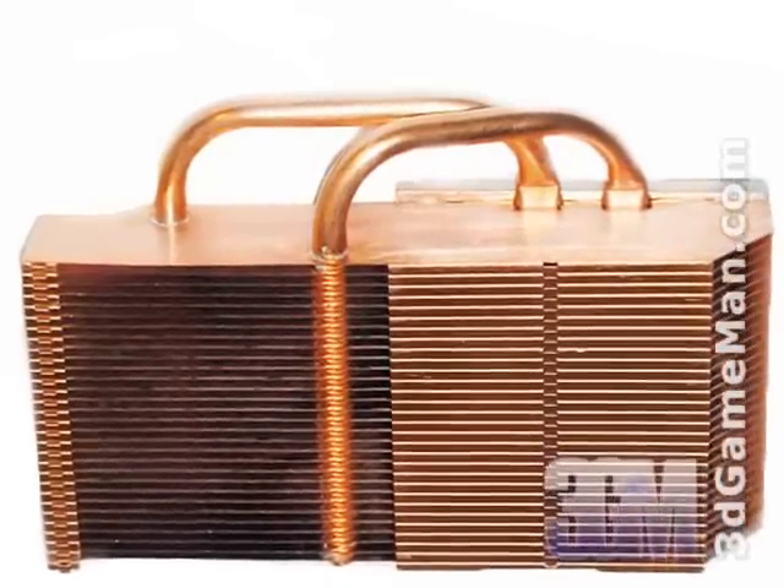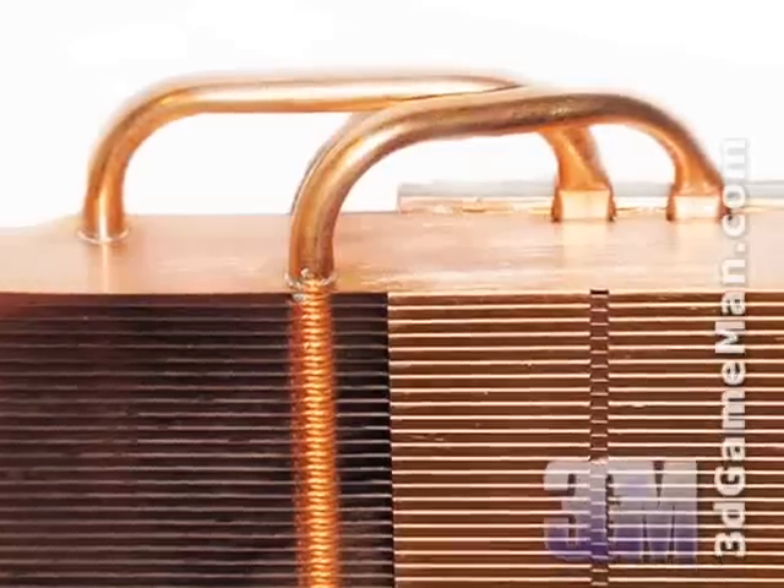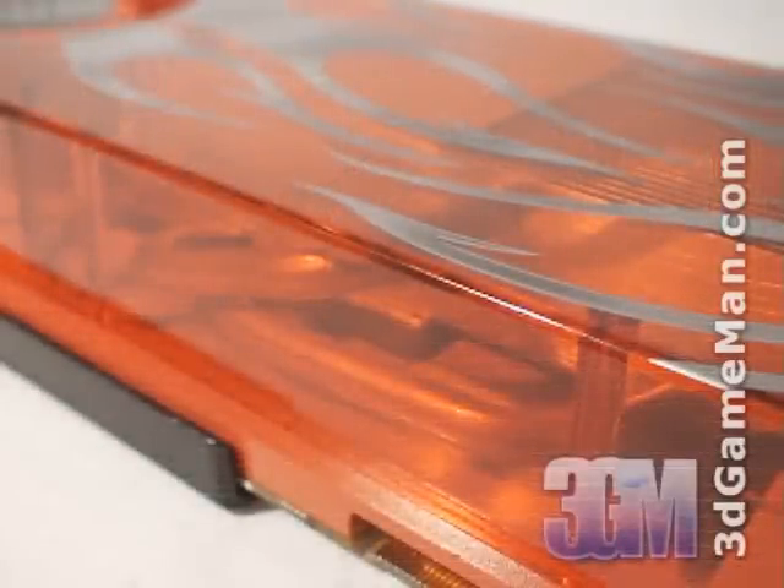There are also many fins and two large heat pipes for added cooling. As video card coolers go, this one is very impressive and will have no problem keeping the video card cool under default speeds. If you are overclocking, I would recommend additional case cooling just to be safe.